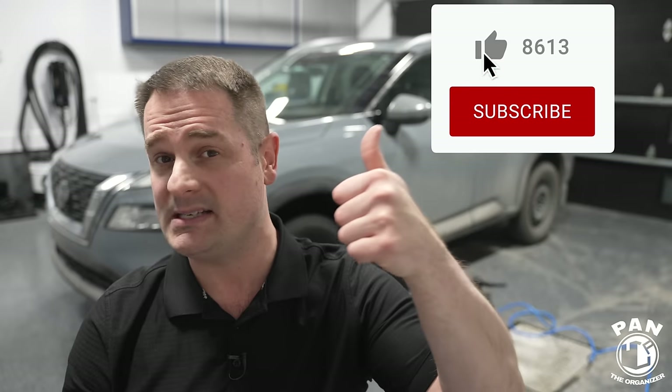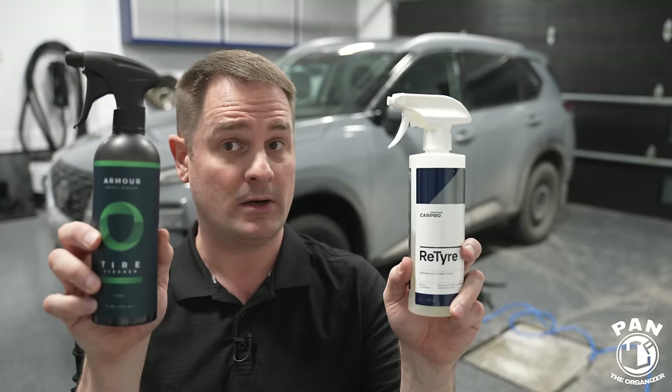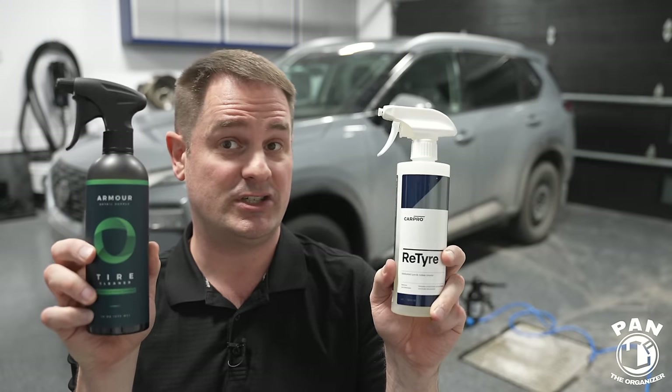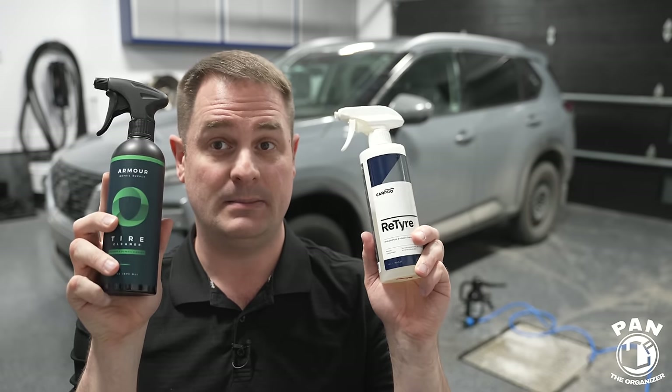The winner: Armor Detail Supply Tire Cleaner. Share this video with anyone who might enjoy the information. If you enjoyed this content, smash the thumbs-up button — it helps with the algorithm. Drop a comment: which one was your winner? If you've tested one of these two, which is your preferred one? And if you know of a tire cleaner that bests these two, I'm curious — drop a comment. Keep it tight, keep it clean, and I'll see you on the next one.